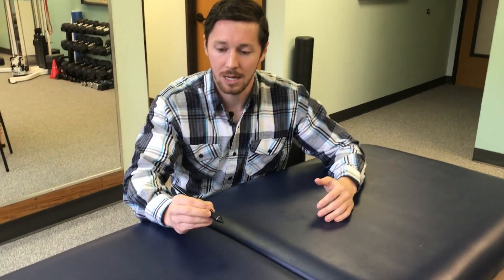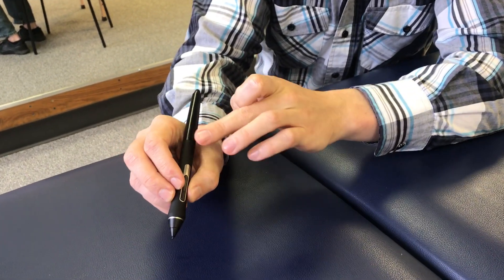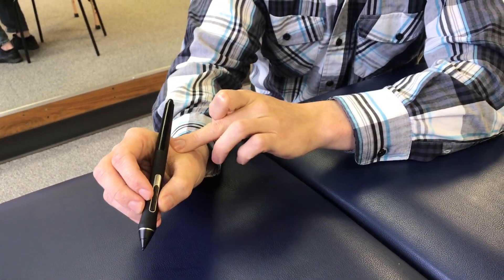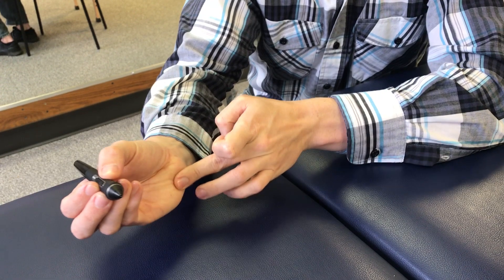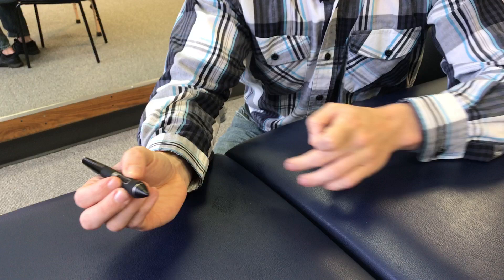If you just look at how my hand is formed, my fingers are close together. I'm gripping with my thumb and my index finger, so these muscles are being used and I'm tight through the outside muscles — we call these the hypothenar muscles. So we're gonna do a stretch that kind of opens up the hand.